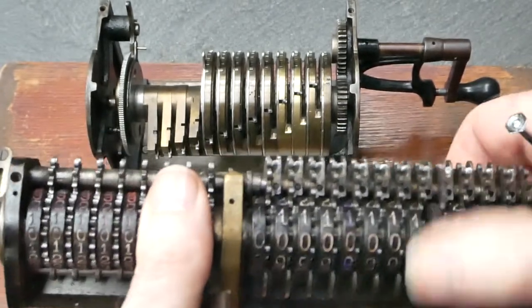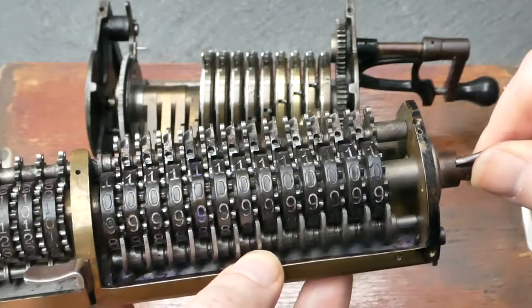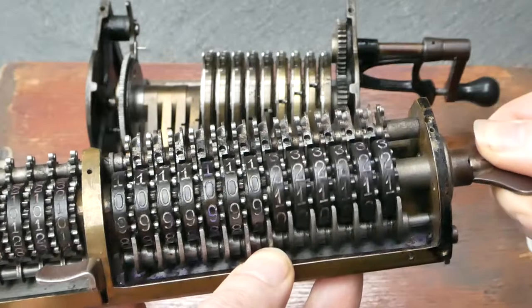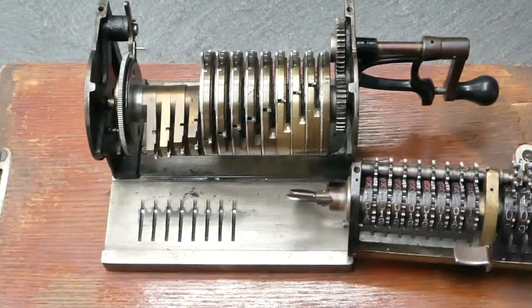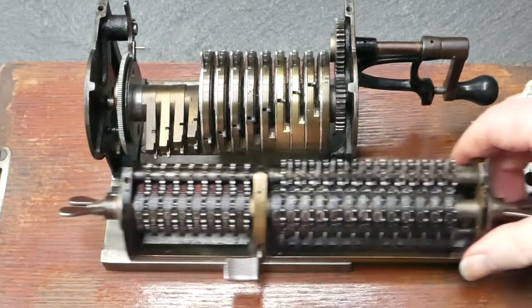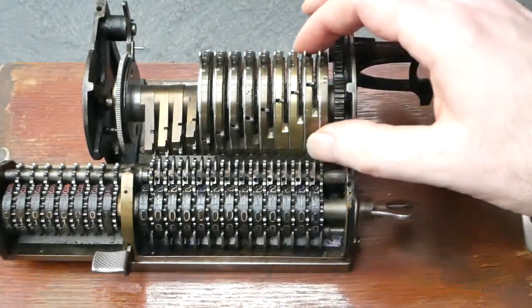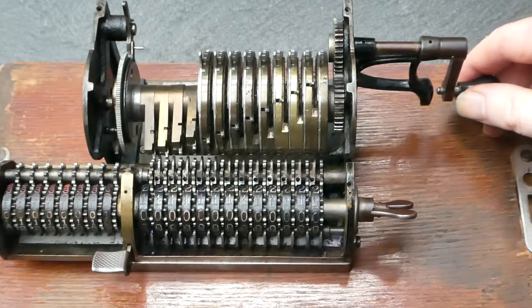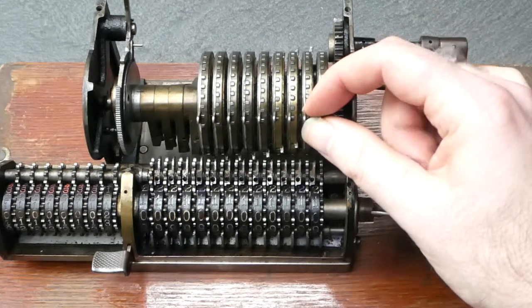So that's the carriage. The clearing mechanism is done with this wing nut. You have to turn it a full revolution so that brings all the numbers to zero. The main pinwheel block is very simple too — it also has the number 34 stamped on it here. There are no safety mechanisms, so when it's moving it doesn't even block the inputs from changing.